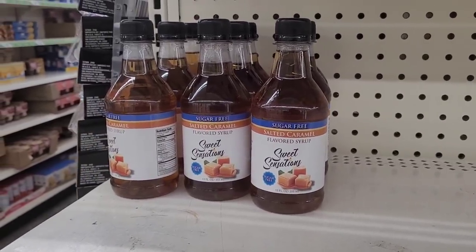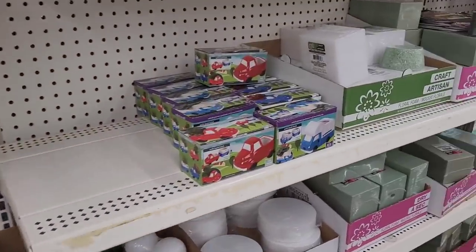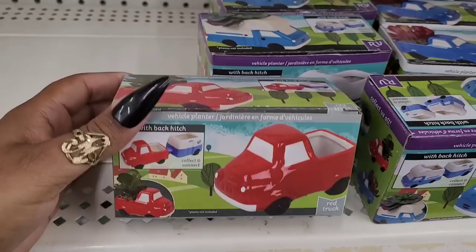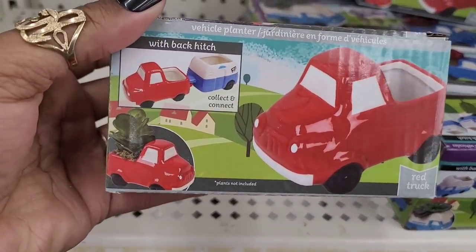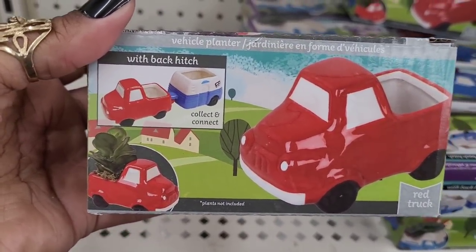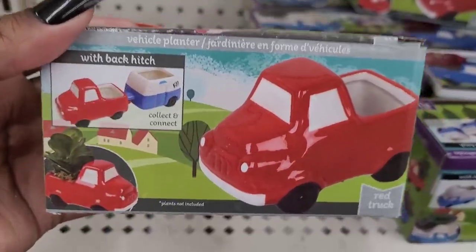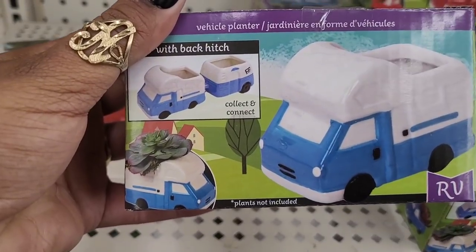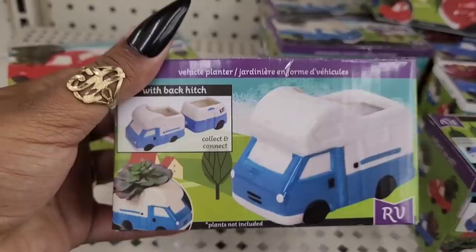That'll go good over there in your little coffee bar section too. We're in our next Dollar Tree and we're over here in the craft section. Look at these - they have these vehicle planters. If you haven't seen them, these are new to me. It says collect and connect. So they have the red truck, and I guess this is like a little camper, the mini camper.